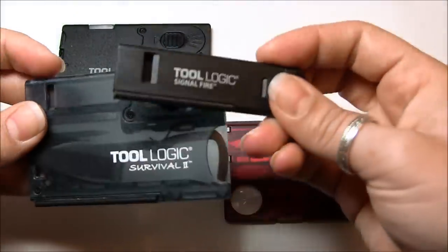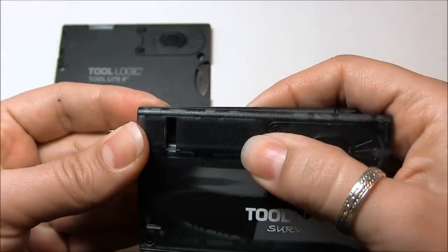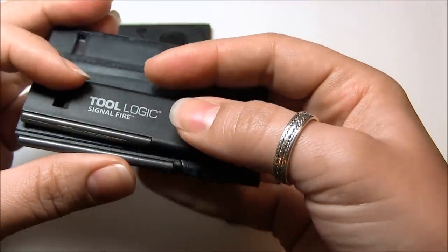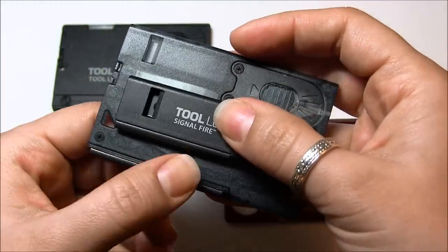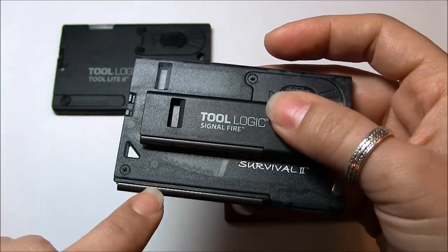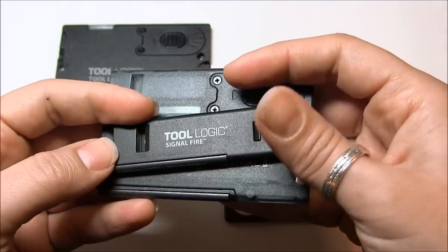Notice also on these two Tool Logic products that the whistle is exactly the same shape. Obviously this one is just a little bit longer when it doesn't actually need to be. Another thing to notice is that the flint could have been made with the same idea — something that can be removed. Although it would be nice to buy replacements for it, that's one way this product could have been improved: to have a removable flint like this. I think it would be well worth it, even if it made the product a little bit wider to fit the screw.